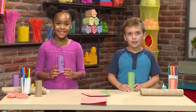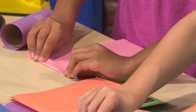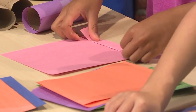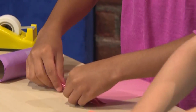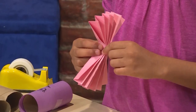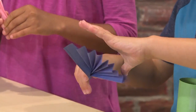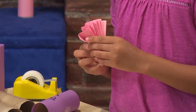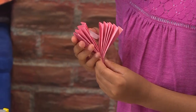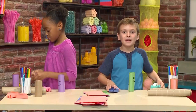The next step is to add your wings. You're going to need another piece of paper, then make a fan — fold on one side and then fold on the other, just keep folding back and forth until you get a fan. Once you have your fan, fold it in half. Then tape the inside of the wing together. Then your wings get taped onto your bat.